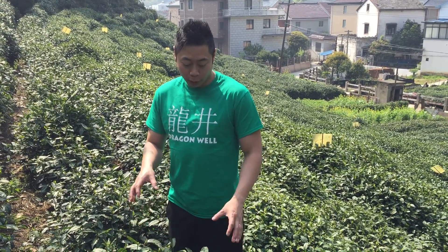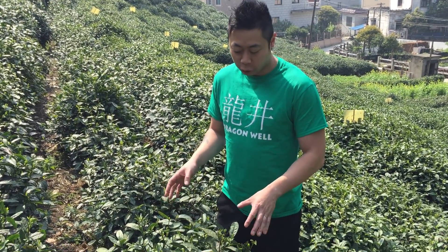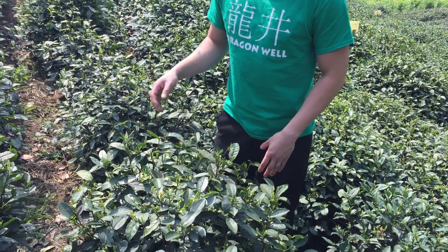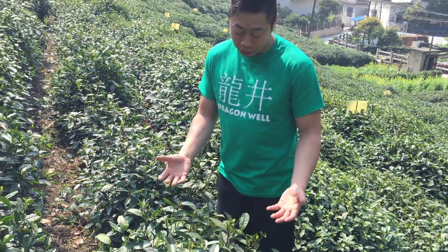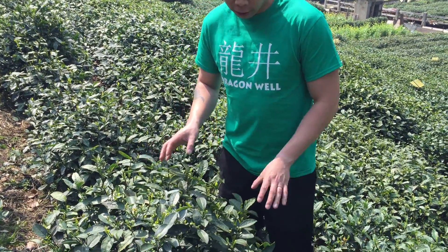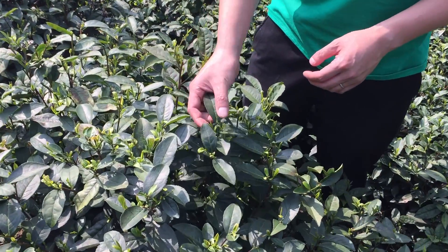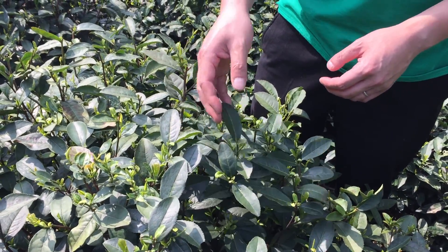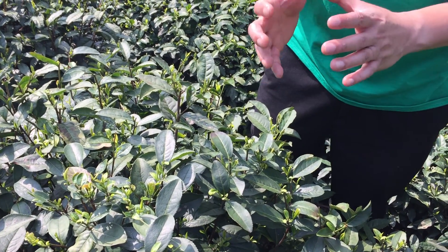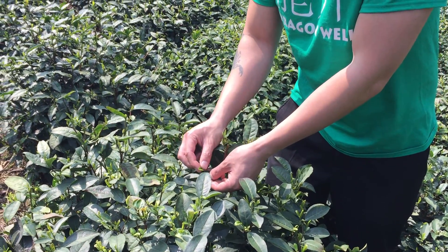Check out these really old Dragon Well tea bushes right here. These Dragon Well tea plants have been around for a thousand years — talk about an old bush. You can tell they've been sitting here for many years because if you feel these leaves, they're extra hard and thick. But when you make Dragon Well tea, what you're really picking are the very new, tender shoots of the tea bush — these are still very soft and bright green.